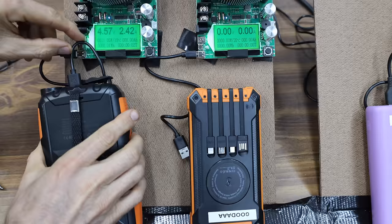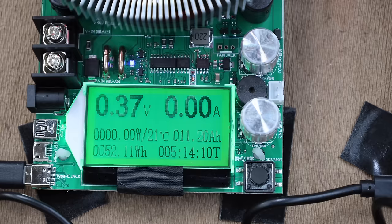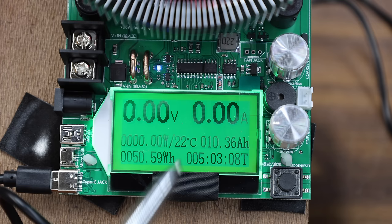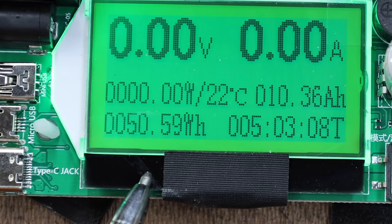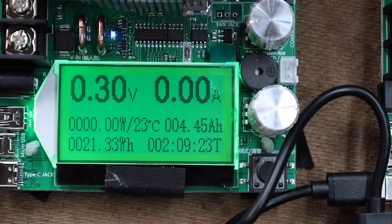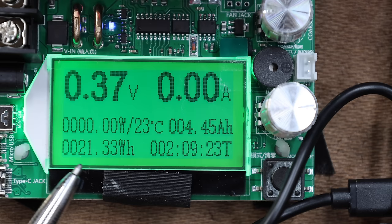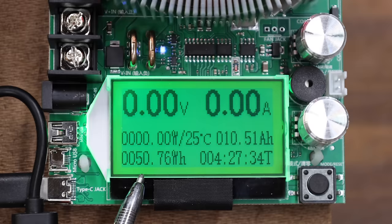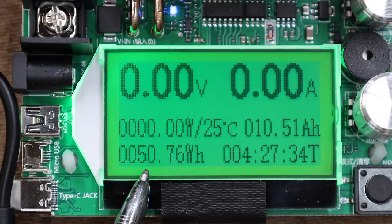The MREG is rated for 158.4 watt-hours but really struggled at only 52.11, which is just 33% of its rating. The Good is supposed to hold 133 watt-hours and only delivered 50.59, which is 38% of its rating. The Durkopal gave up very early at only 21.33 watt-hours — just 29% of its 74-watt-hour rating. The Urkist is supposed to have a capacity of 95.5 watt-hours and only made it to 50.76, which is 53% of its rating.